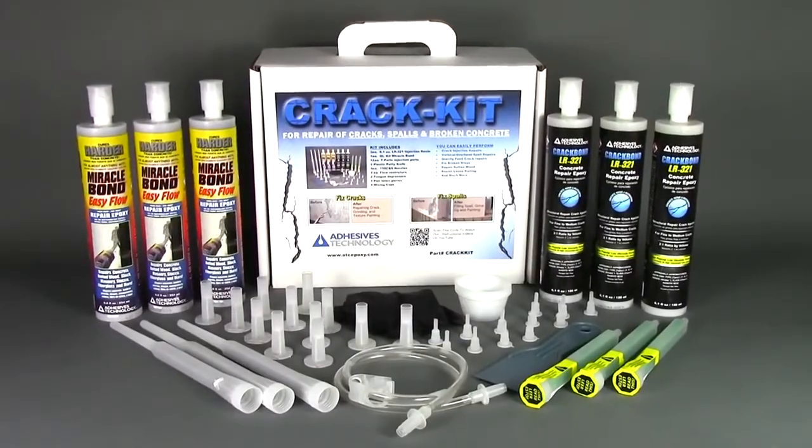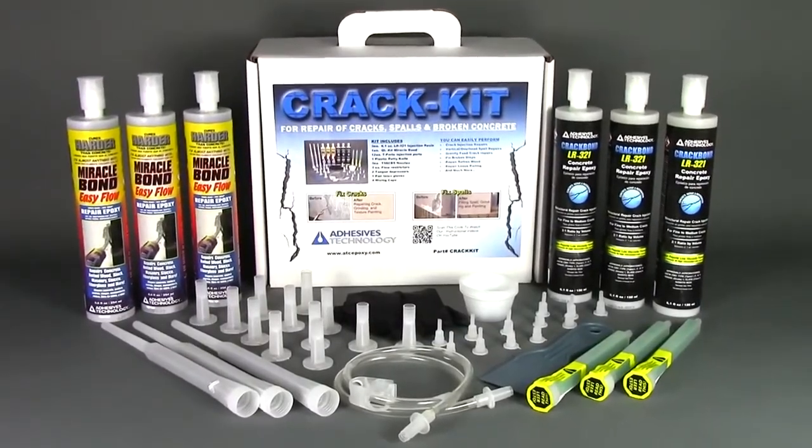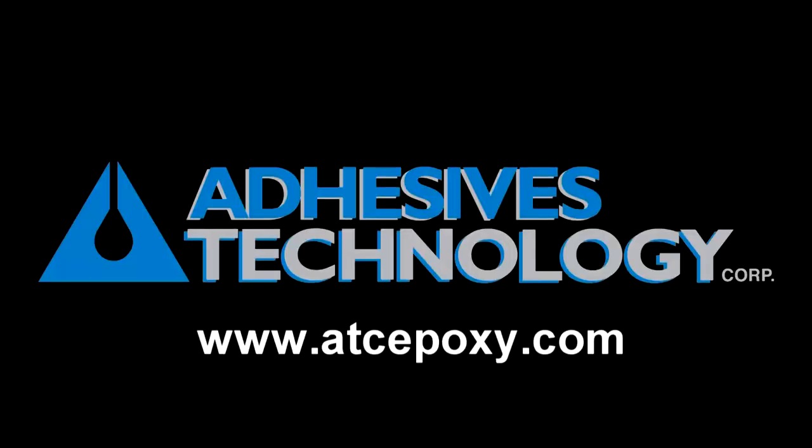By using this crack kit and following these steps, you'll achieve results just like the professionals. To learn more about other Adhesives Technology products, visit www.atcepoxy.com.